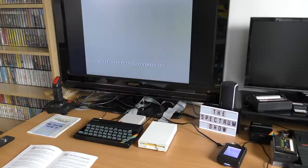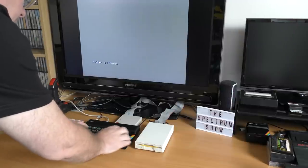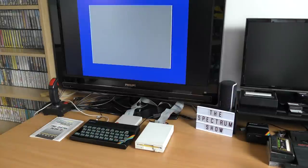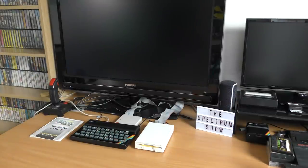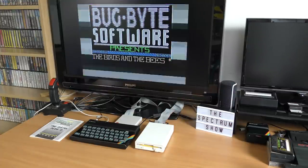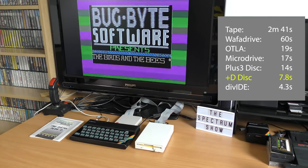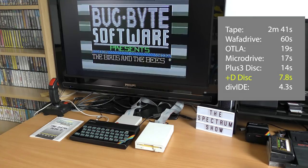To get this one working, I had to copy the tape files over to disk and then edit the loader. Luckily, you can do this with some older games. And yes, it worked. This is the game I used for my speed test many years ago, and Birds and the Bees loads in just under 8 seconds. That's pretty fast, and we can now add the Plus D to our list of speeds.